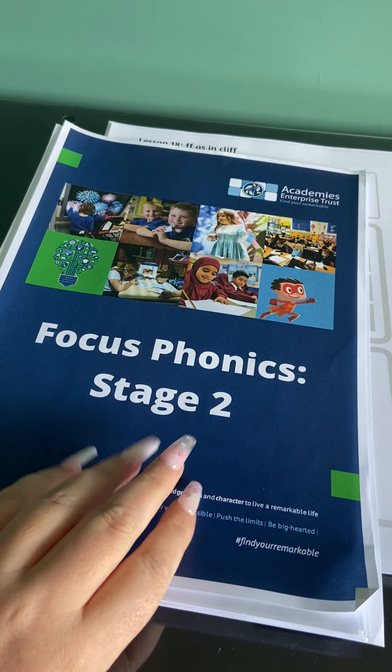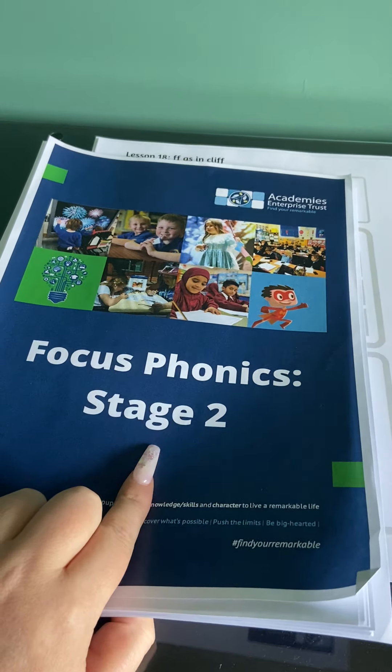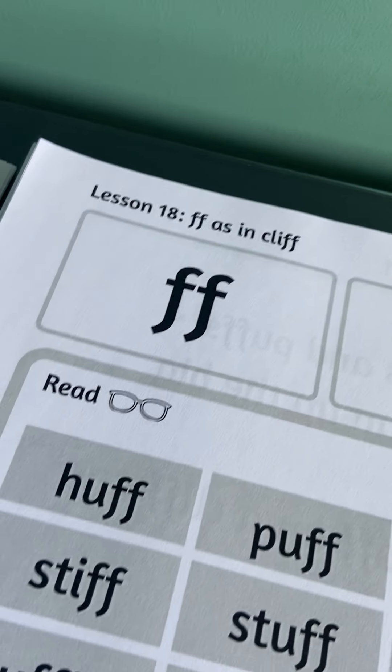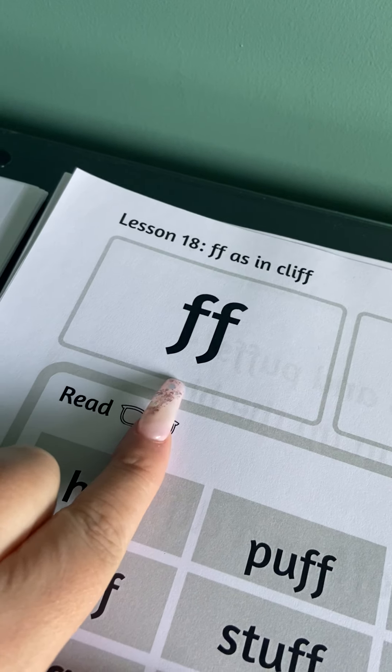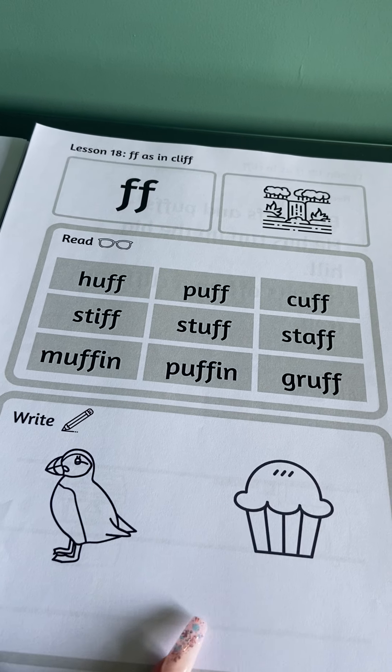Good afternoon Year One, we are back to our phonics — final phonics of the week. You will need your Stage Two booklet and a pencil, and we are turning to lesson 18, which is the sound 'ff'.